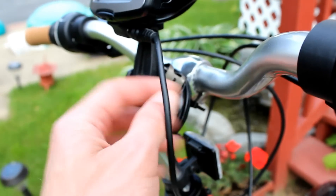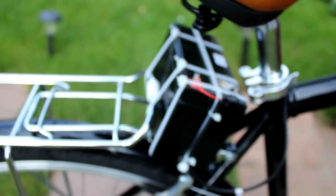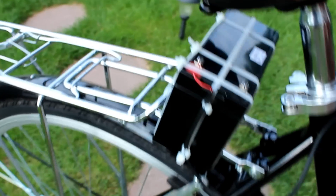The 12 volt line I've got running across the crossbar, also with tie wraps, to a 12 volt sealed lead acid battery which is mounted right behind the rack here.